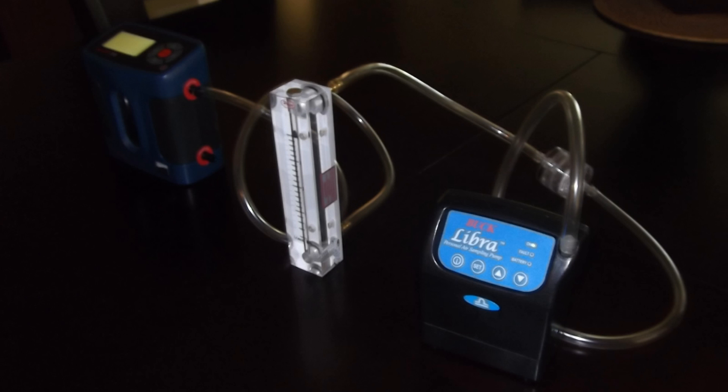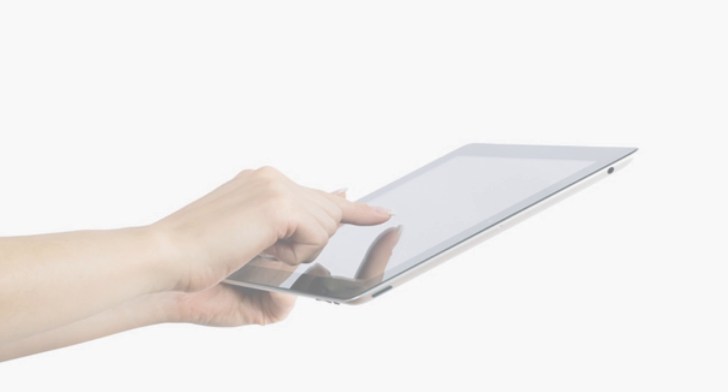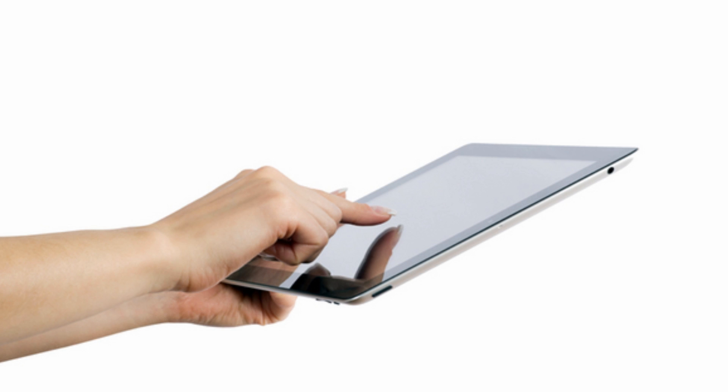To perform primary calibration of a rotometer and low-volume pump, first make sure the pump is fully charged before calibration. Refer to the pump manufacturer's suggestions for charging times.